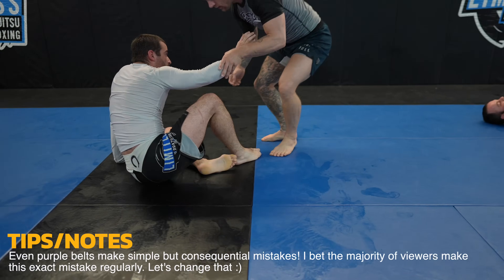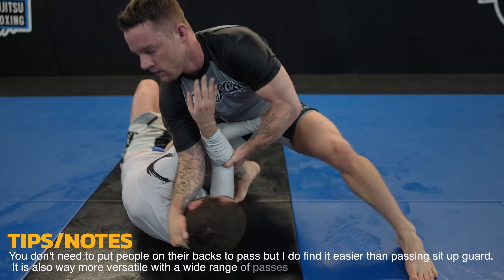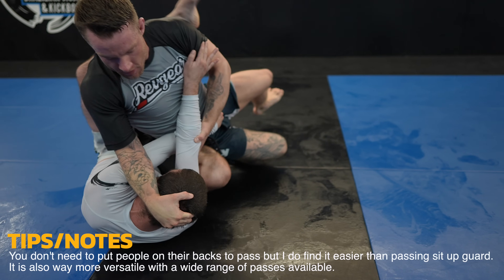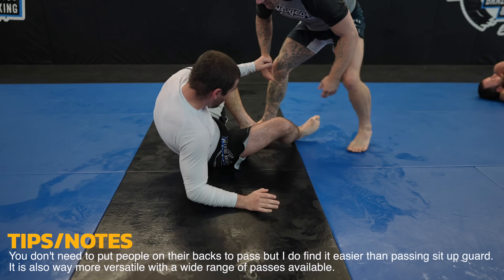This time instead of putting James on his back I try to pass his sit-up guard using a step-through pass, but I don't secure it very well and James manages to shrimp out to make space and insert his bottom knee as a frame between us, which causes me to bail.